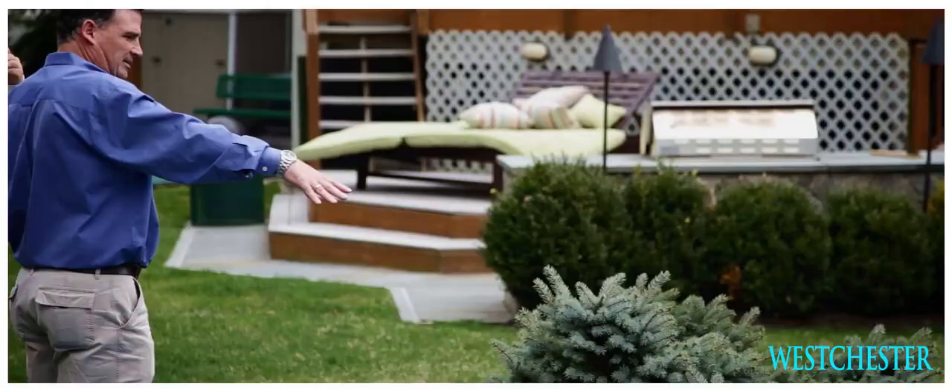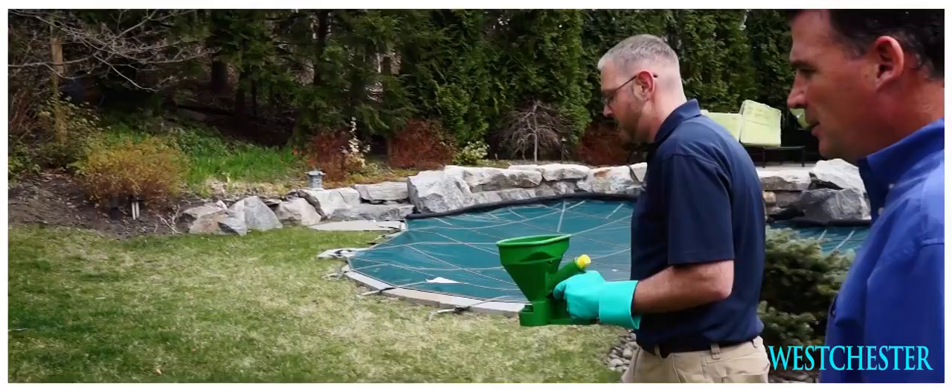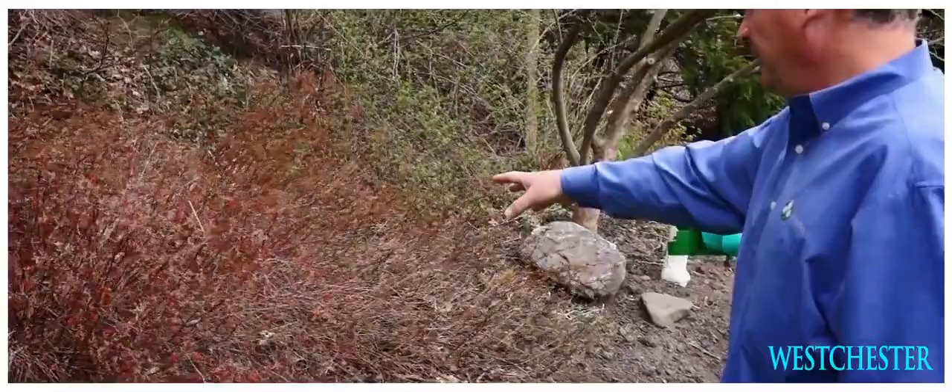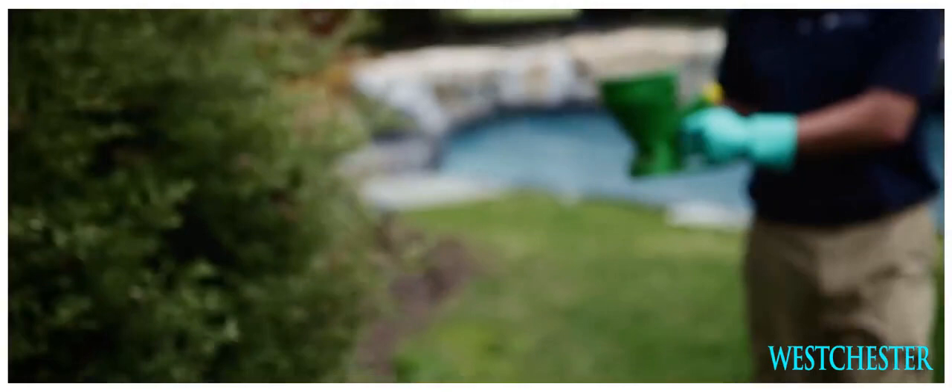We came out here for a call for the lawn, but we also noticed they had areas that are conducive to tick and mosquito harborage. So the first thing Rich is going to do here is apply an environmentally friendly product to the ecotone here, which is the leaf litter and the shrubs, to control the tick population in these areas where it would be the highest.